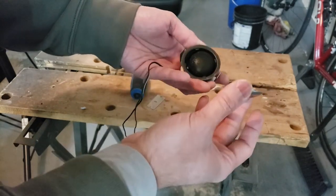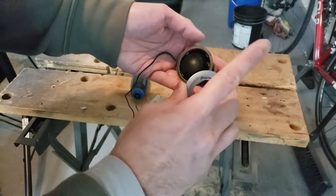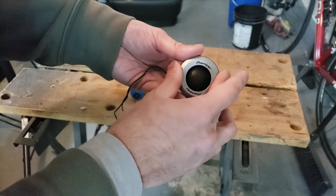Anyways guys, that's the video — that's me repairing the tab. If you haven't already, please comment, like, and subscribe and maybe share the video. As always guys, I'll see you in the next video. Cheers.